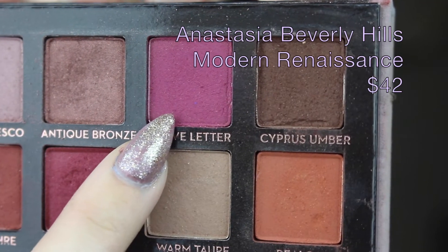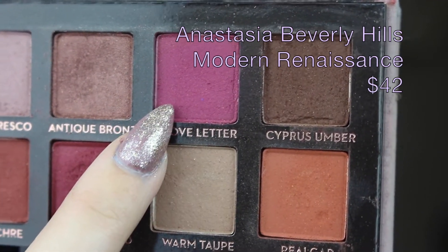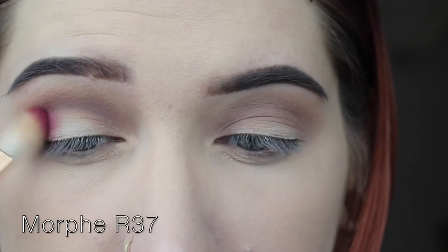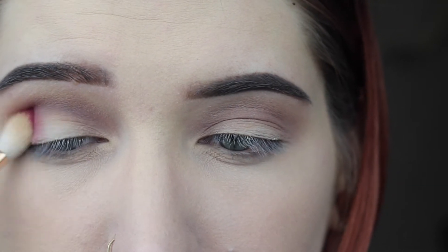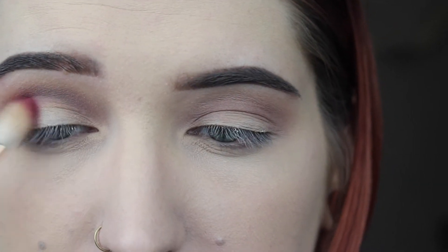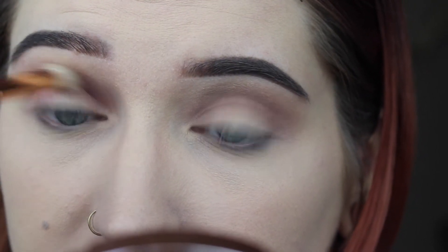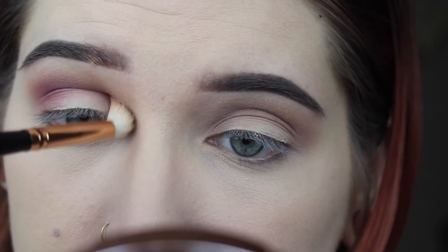Now I'm going to take my R37 and dip into Love Letter, and I'm just going to start placing that in the outer V. When I have less product on the brush, I'm going to start placing it in my crease lower than the other colors. I'm going to tilt the brush upwards so it can blend up rather than get it all over my lid. I want to try to leave my lid as blank as possible for now.